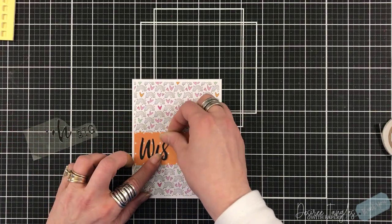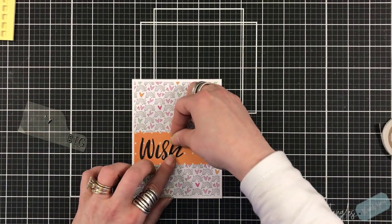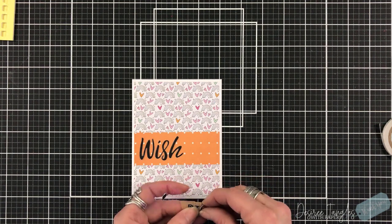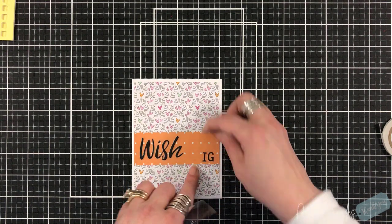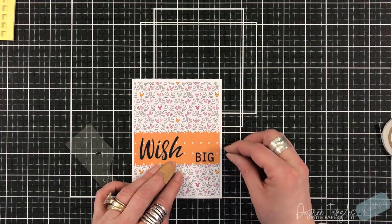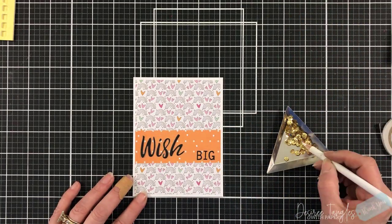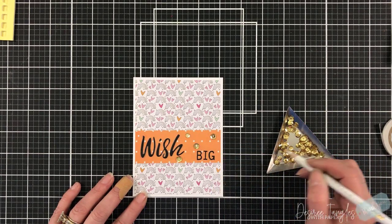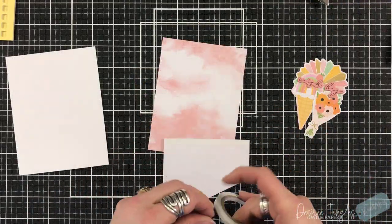So for this one, I just cut the large panel for the back, I cut a strip panel for the front, and I'm using the puffy stickers for my sentiment. The large puffy sticker is going to say 'wish,' and off to the right I'm going to have the word 'big.' Then we'll add some gold sequins on this one as well. The item I'm using to pick up the sequins is called a wax pencil — I get that question a lot and I never say what it is. It is a wax pencil used in the nail industry.